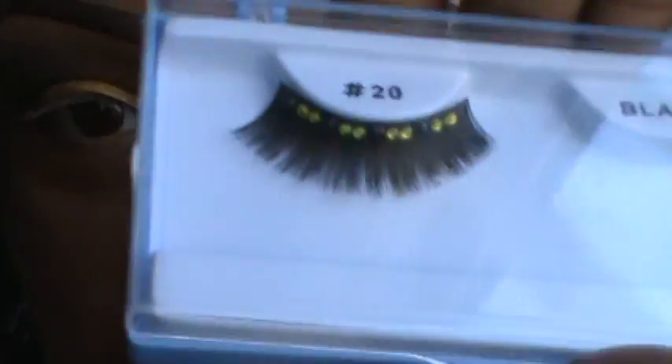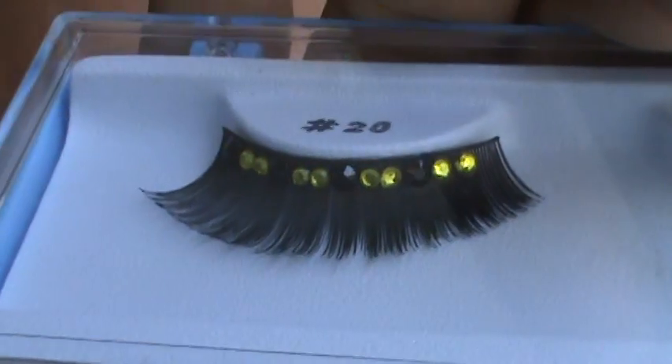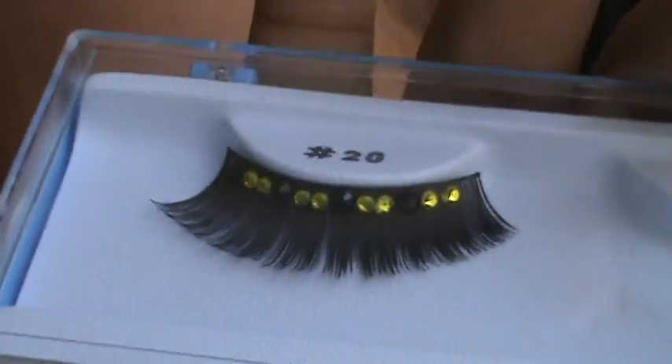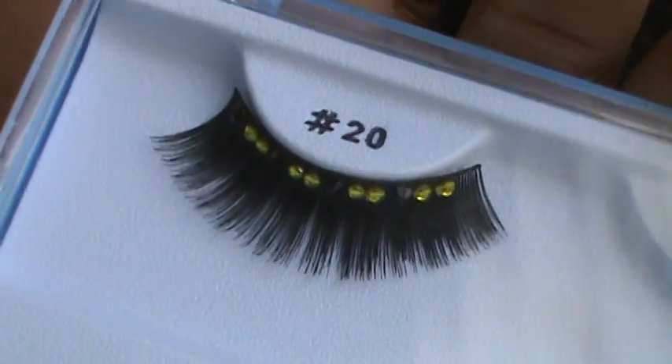For the lashes, I'm using these — they're nice black and gold studded lashes, made by me. These are the cute lashes I made specifically for this look, so I'm gonna throw these on and show you what it looks like.